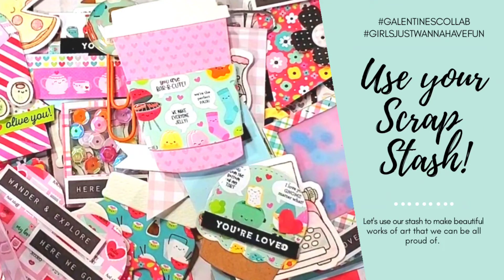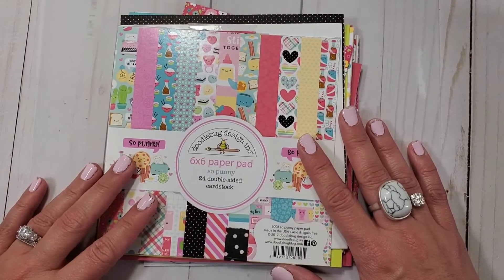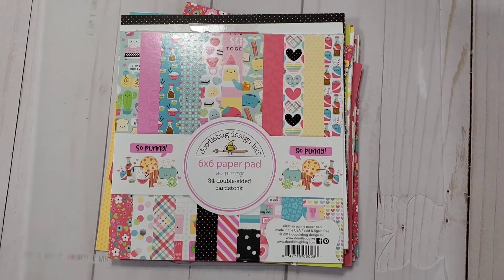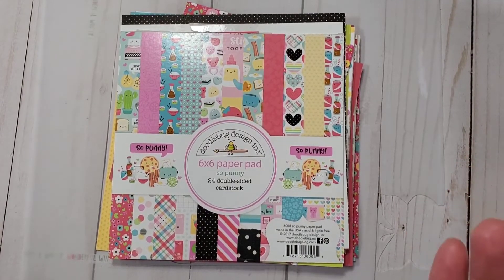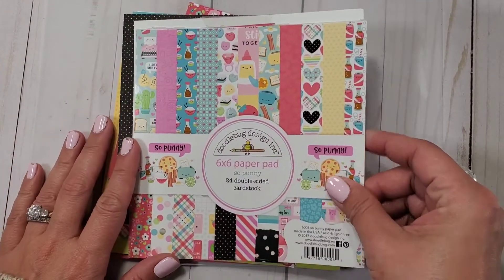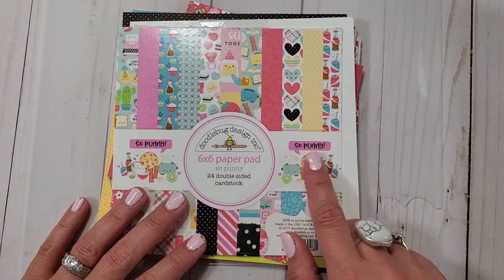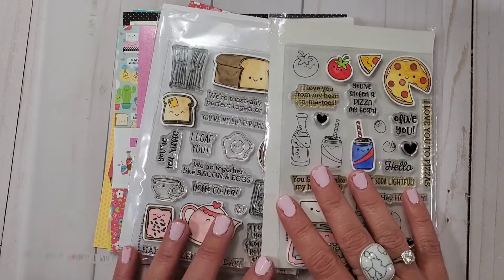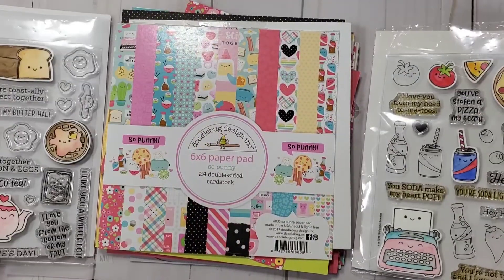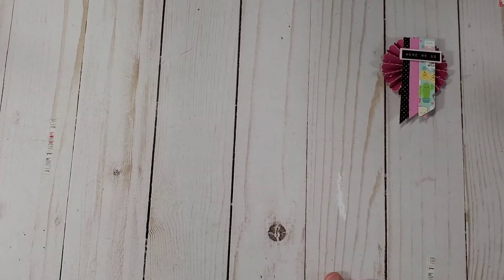Hey guys, welcome back. This is Christian and I'm here for the first installment of the Galentine's collab — hashtag girls just want to have fun. We're going to be using the SoPunny collection. I have some leftovers in the spirit of using your scrap stash. I have some leftover papers from the SoPunny collection, so we're going to be using that. I think it's super cute and Doodlebug is one of my favorites. We're going to be using some stamps that I got from Simon Says — they're super cute and tiny.